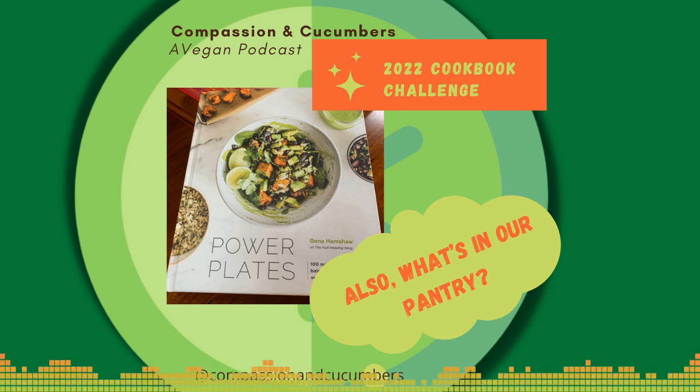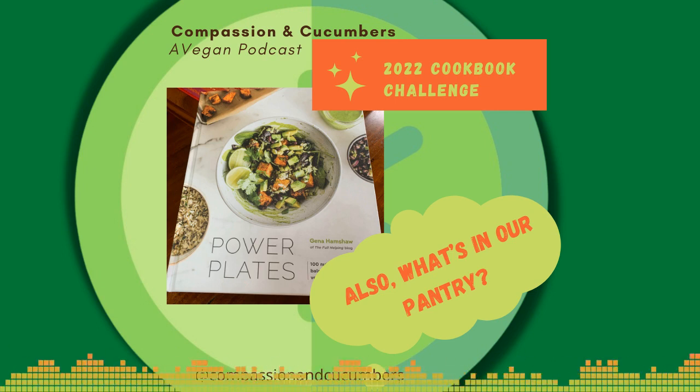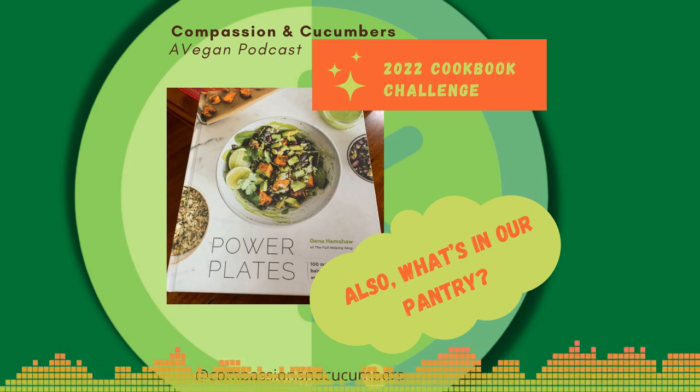We also always keep nuts and seeds. For seeds, there are almost always sunflower seeds and pepitas in our house. I'm a huge fan of sunflower seeds and Christine is absolutely bonkers about pepitas — which are pumpkin seeds. We'll also have flax seeds around — we frequently put flax seed on top of a salad or pasta dish for extra flavor and a little extra protein. Tip for flax seed: keep it refrigerated, because there's a lot of oil in flax seed and that oil can go rancid on a shelf.